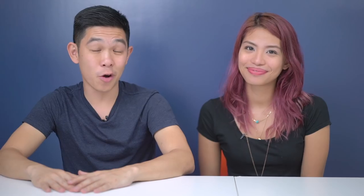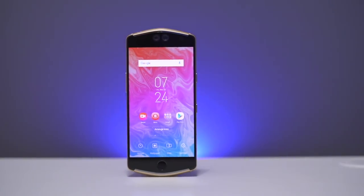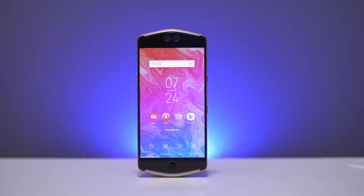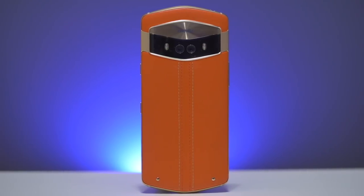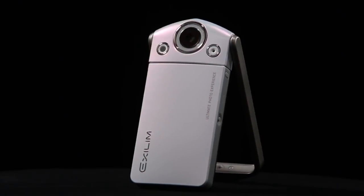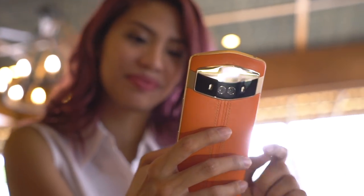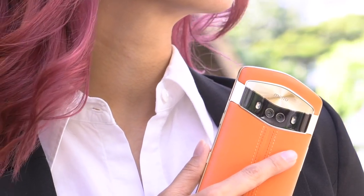For those of you who are unfamiliar with the brand Meitu, they're actually pretty popular in the beauty space. They make some really popular beauty apps, as well as some selfie smartphones, and most recently the Sailor Moon smartphone. But the V6 is their latest and probably the best one they have so far. First thing you'll notice is its irregular shape. It reminds me of that Exilim selfie camera from Casio a few years ago, but this one is definitely more than just a phone. It's a fashion statement, an accessory you can add to your OOTD.